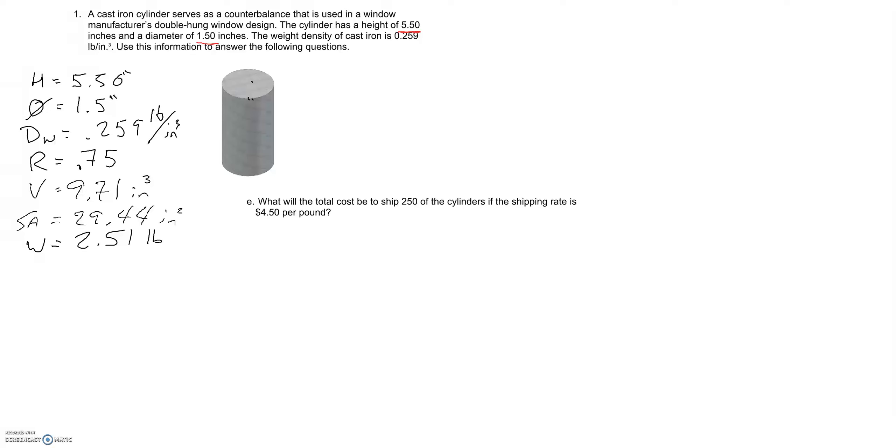Now we have to calculate the cost of shipping all these cylinders after we've cleaned them all. The weight of one cylinder is 2.51 pounds — we calculated that in a previous problem — and we have 250 that we're planning to ship. This comes out to be 627.5 pounds.